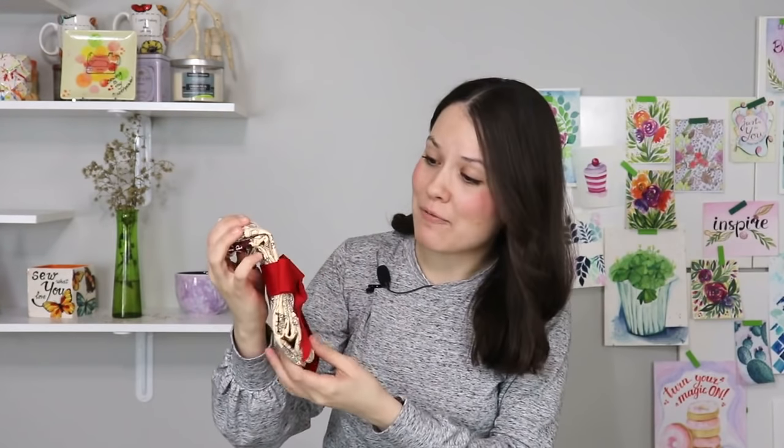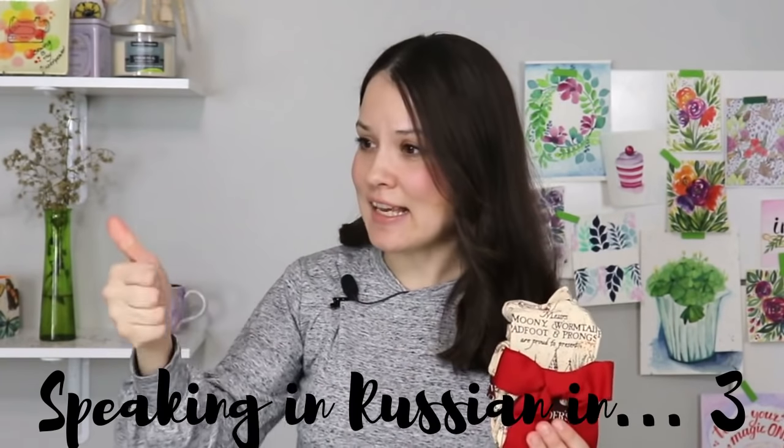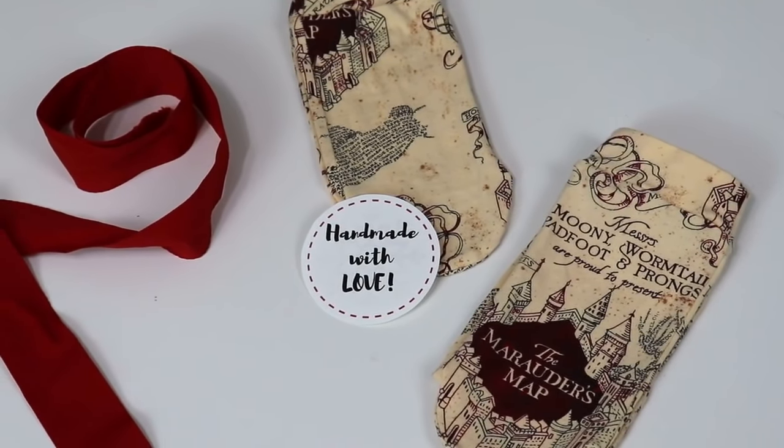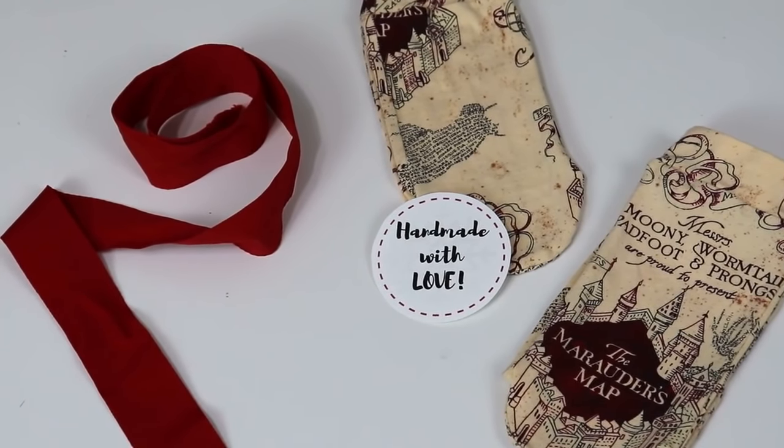I was a little bit skeptical at first as well, but you know what — who does not need socks in their life or an extra pair? My wise Russian grandma comes to mind; she always used to say that socks, undies, and handkerchiefs — well, the last one is kind of obsolete now — but she always used to say these three are gifts you cannot go wrong with because everybody needs them.